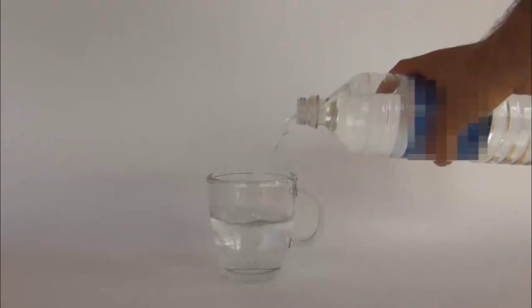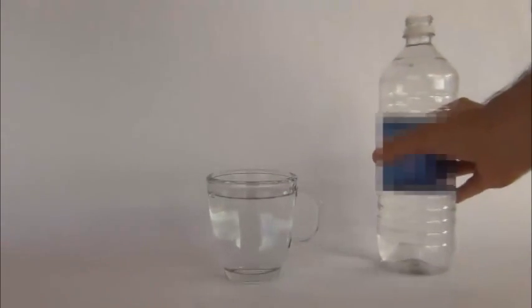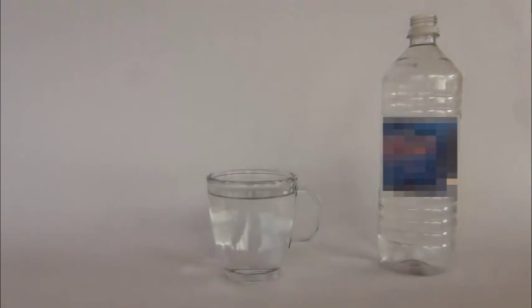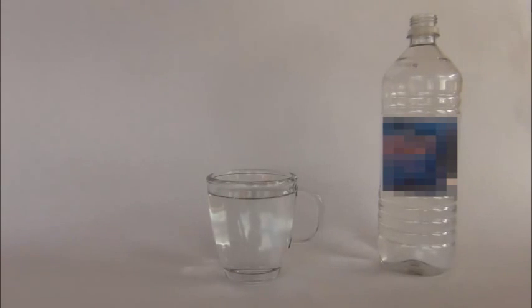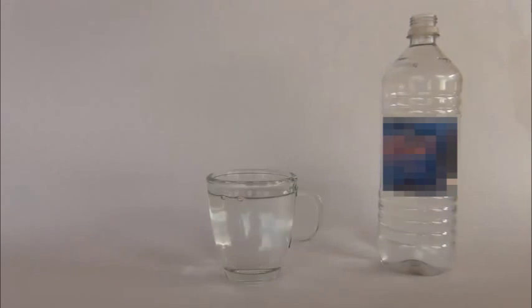Keep in mind, it looks clean, we're told it's clean, even the label says it's clean — filtered, pure drinking water. And to this, we add a few drops of AdiaClarity Black Mica Magnetic Sulfate Minerals.